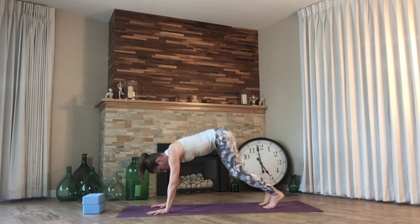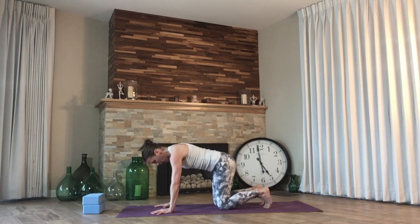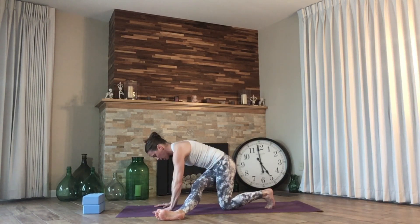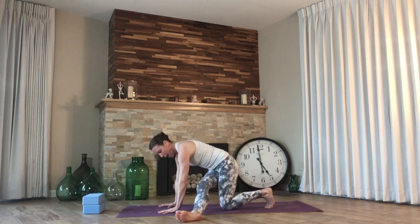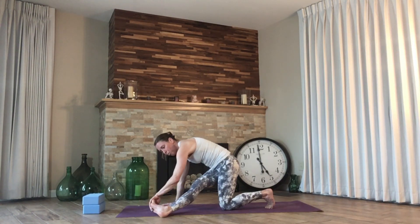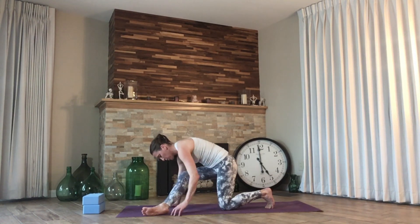Drop the knees to the ground — all fours. Taking the right leg, we're going to thread it through the body, coming all the way through and fighting that left hip to come down. When the right leg comes through, we have a couple of options — we may have to keep it a little farther away from the arm, and if you have range of motion through your hips, go ahead and pull it a little closer to the wrist. Pull the right toes towards the shin to activate. Remember the breathing. Slowly pull the right leg back through.